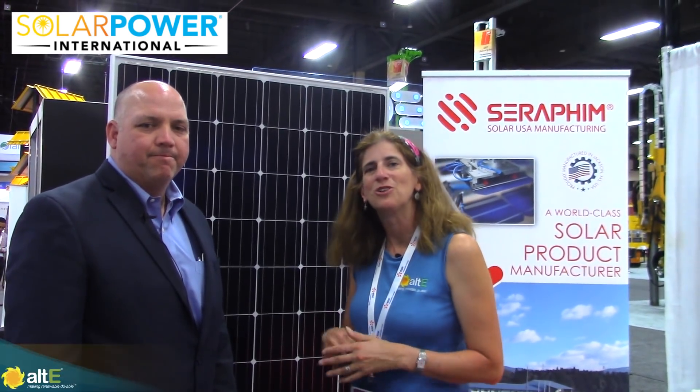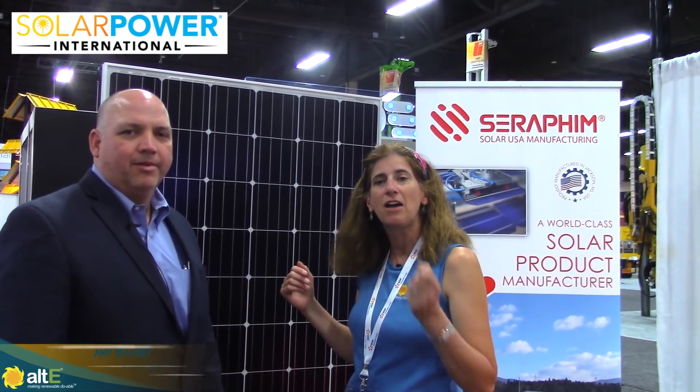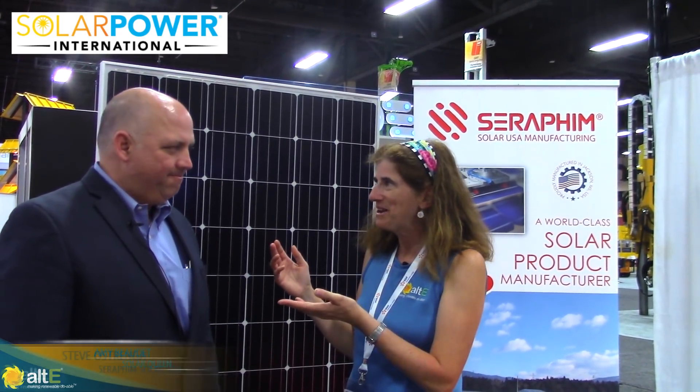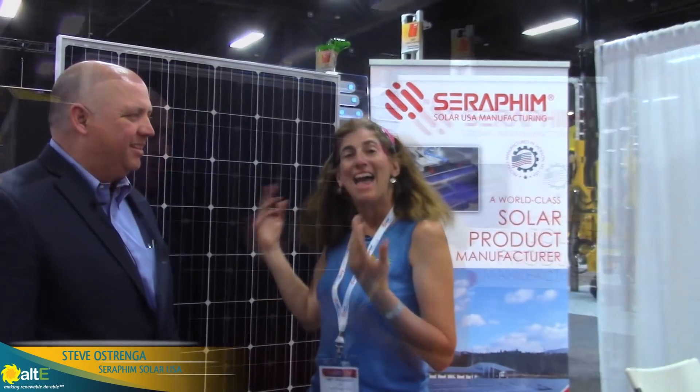Hello, this is Amy from the Alt-E Store. We're here at SPI Las Vegas in 2017, and I'm here with Steve from Seraphim. We're taking a look at their solar panels that are assembled in the U.S.